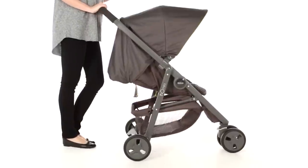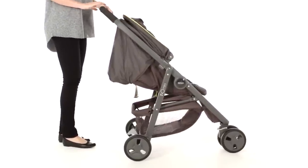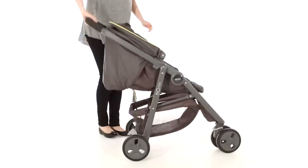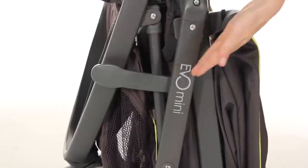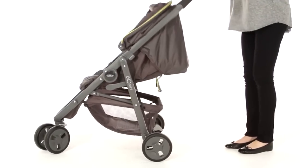To fold down, ensure your front wheel is on swivel and put your hood away, then slide and squeeze the buttons on the handle and just fold down and click into place. Easy! To unfold, first remove the safety catch and just lift the handle and click into place.